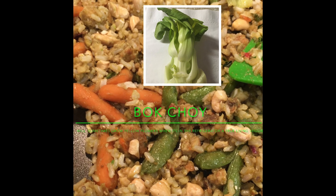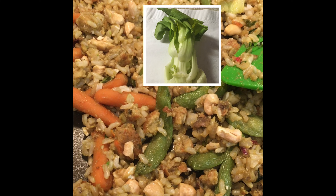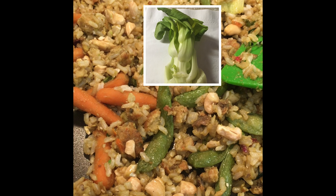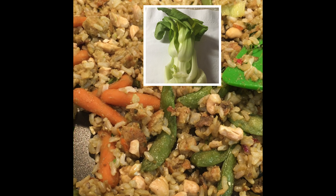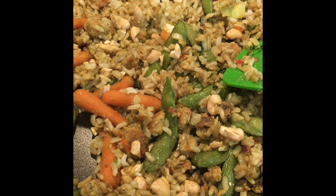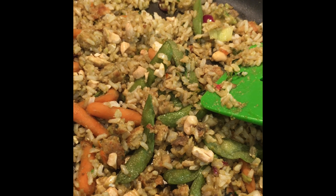I first started by putting the bok choy into the pan with olive oil and the onions. And then when that somewhat wilted, I added the veggie burger and the beans.